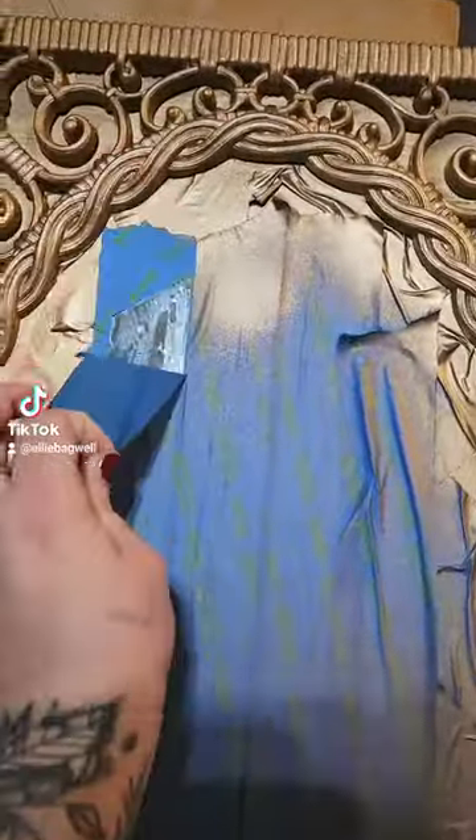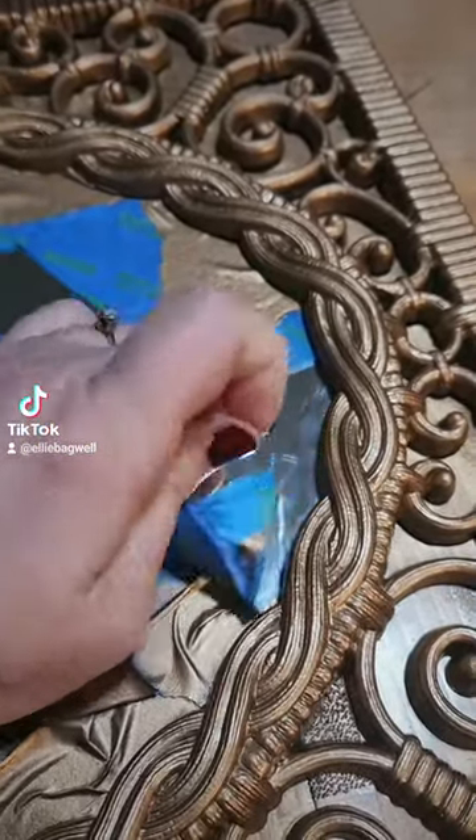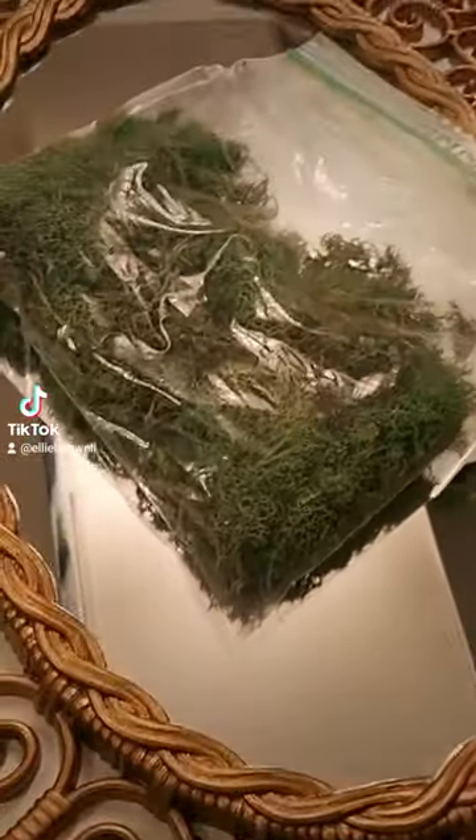Once finished painting, we're gonna peel all the tape off just to see how the mirror looks underneath. I did have to scrape a little bit of the gold off the mirror because it did get through some of the tape, but that's okay.